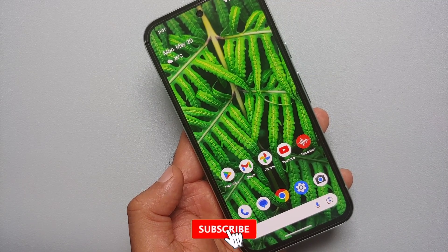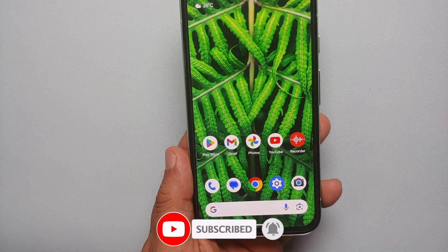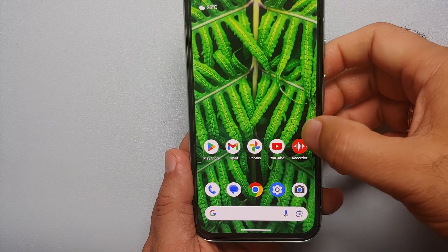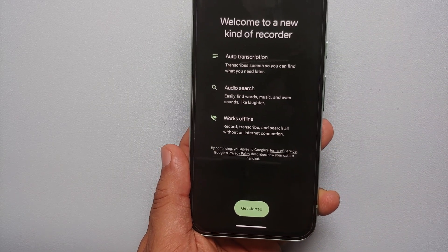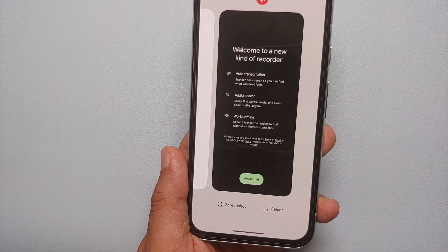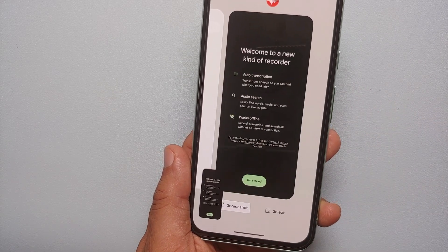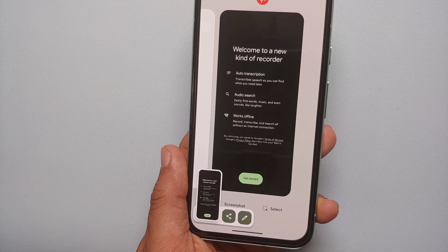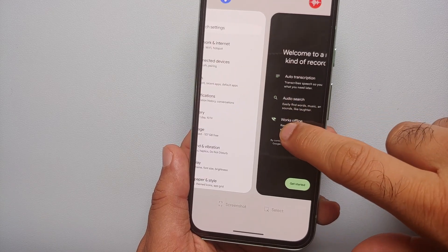The second way of taking a screenshot on the Google Pixel 8A is from your recents or your application switcher. Let's say you want to take a screenshot of the Recorder application — open the Recorder application, then because I'm using gestures I will swipe up and hold, which brings me to my recents or application switcher, and I'm going to select 'Screenshot' — bam, there it is. A screenshot of the Recorder application was taken.